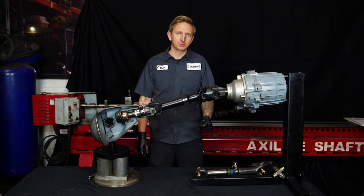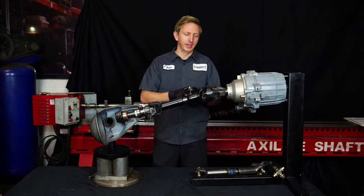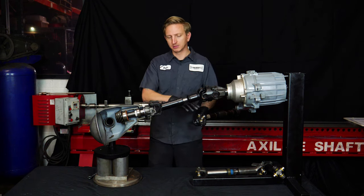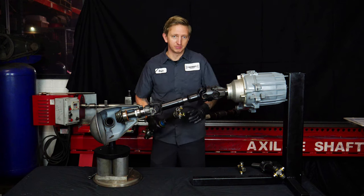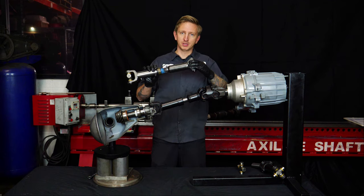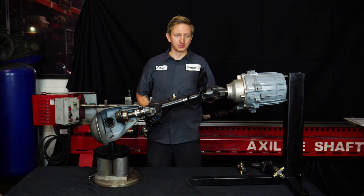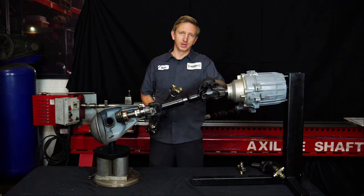To recap: when we say double cardan, we're really talking about a double universal joint, specifically at the transfer case end of the driveshaft — because that's where you can't adjust the angle on a lifted vehicle, and that's where you have to split the angle between two joints. A double cardan shaft does not necessarily flex further than a single-joint shaft before it binds up. What it does do is transmit power more smoothly through increased continuous operating angles. So just going down the road at normal ride height, when you're running a joint at 20 degrees, a double cardan is going to run a lot more smoothly.